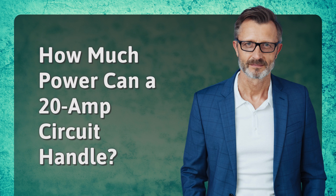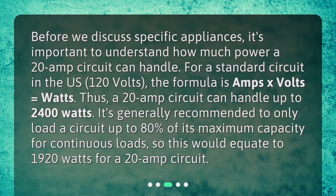How much power can a 20-amp circuit handle? Before we discuss specific appliances, it's important to understand how much power a 20-amp circuit can handle. For a standard circuit in the U.S. at 120 volts, the formula is amps x volts equals watts. Thus, a 20-amp circuit can handle up to 2,400 watts. It's generally recommended to only load a circuit up to 80% of its maximum capacity for continuous loads, which equates to 1,920 watts for a 20-amp circuit.